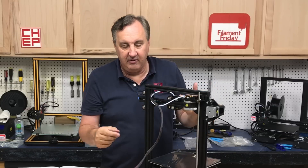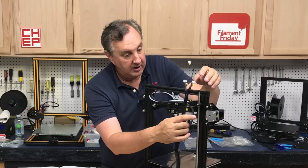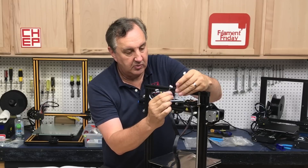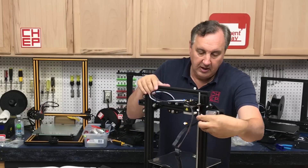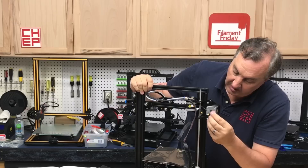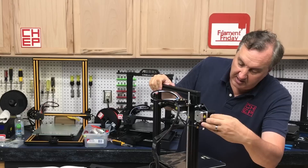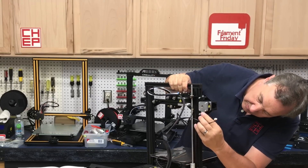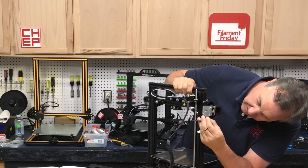There are connectors for the steppers — they're all labeled. This one says X and this one says extruder, so we'll put that one in the extruder. There's also one for the X switch that goes into the end here — you may need pliers for that — and then this one goes on to the X motor.